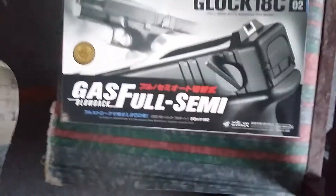What's up guys, it's SoftNation here. I know I've been out of the game for a while but I'm back and I'm going to be reviewing the Tokyo Marui Glock 18C.